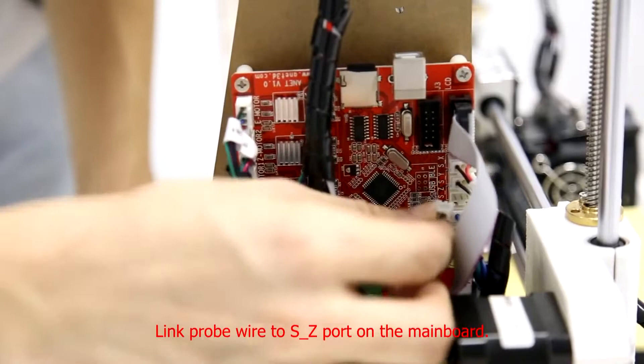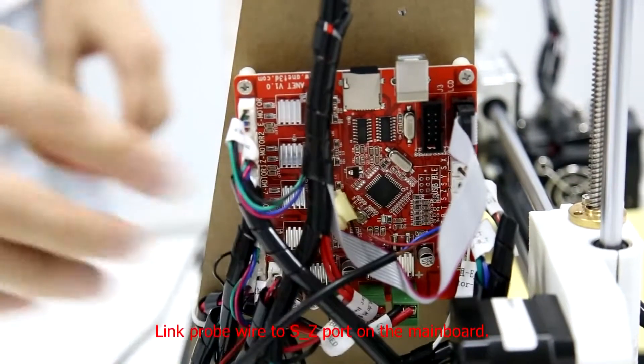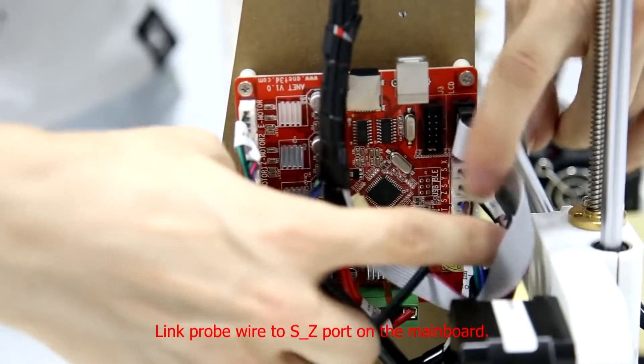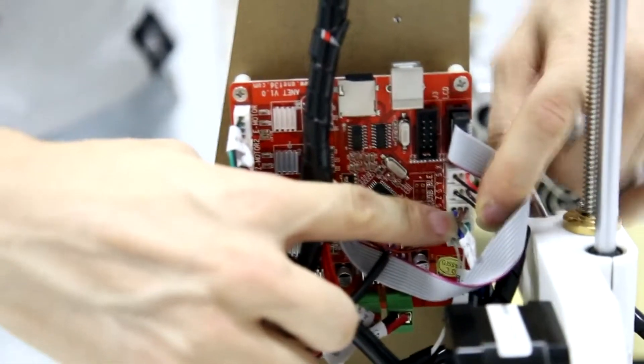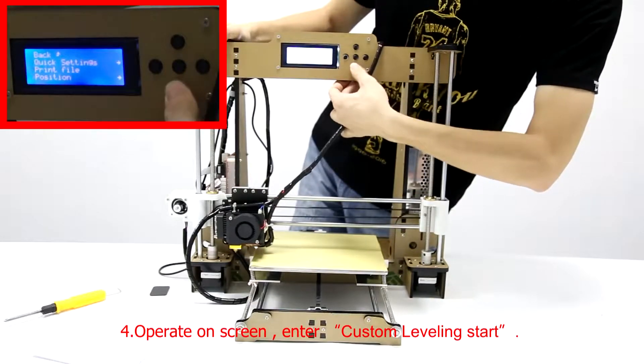Link probe wire to SD port on the main board. Operate on screen. Enter option.